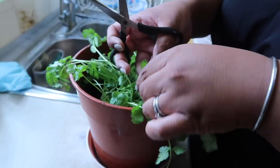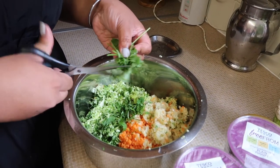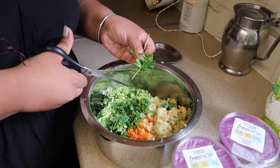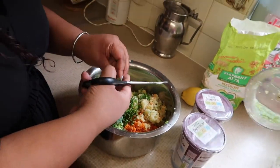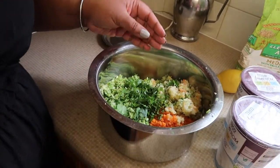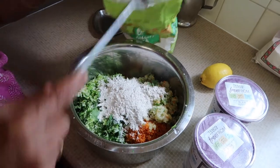Coriander — throwing that in there as well. I can smell the coriander from here, freshly done. She's throwing in a bit of water just to clean out the food processor of any leftover veg. Now the flour — this flour is multi-grain.